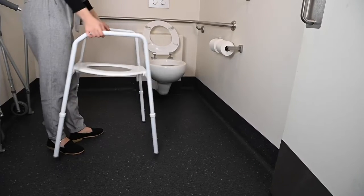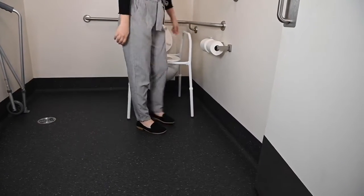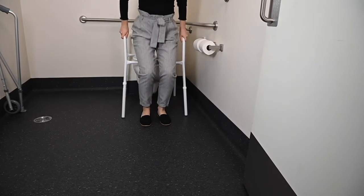Over toilet frames are used to increase independence and ensure safety when transferring on and off the toilet, by adding height and providing handrails so that you are able to transfer with the support of your arms.